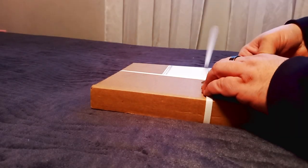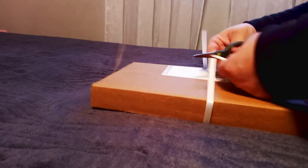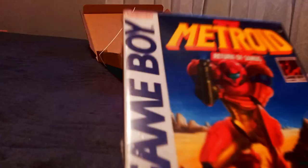With the holiday time discounts that personalized printing companies always offer, I decided now was a great time to treat myself to an early Christmas present or two. I've been on a quest to add cool wall art to my game room, and here's my newest piece. It's a custom printed piece of art based on one of my favorite Game Boy games, Metroid 2.